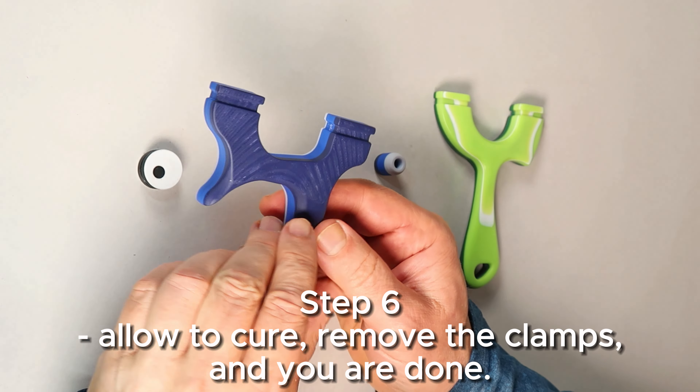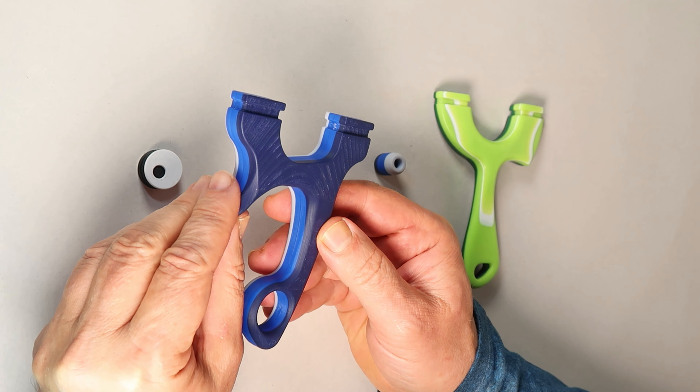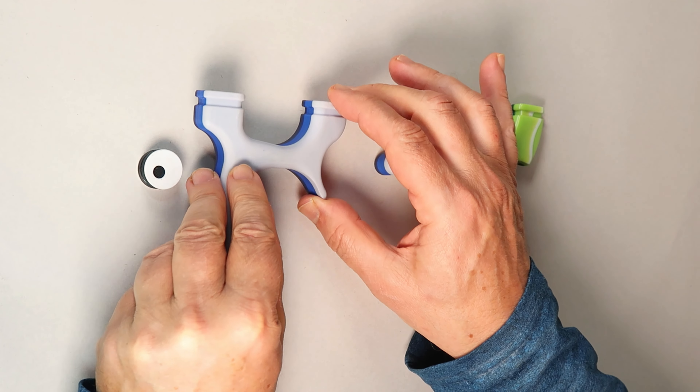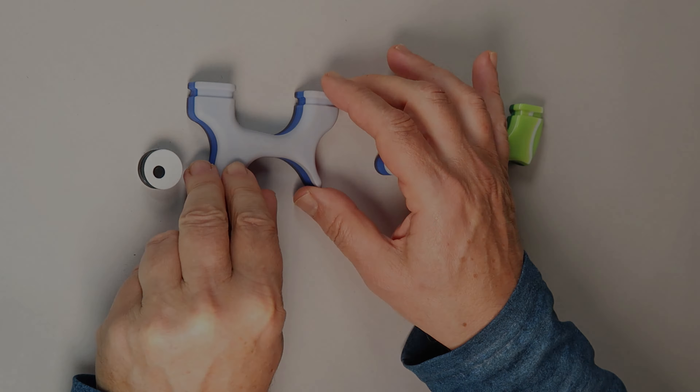Step 5: Allow the glue to become tacky, then clamp. Zip ties work great on thin, irregular-shaped models like this slingshot.